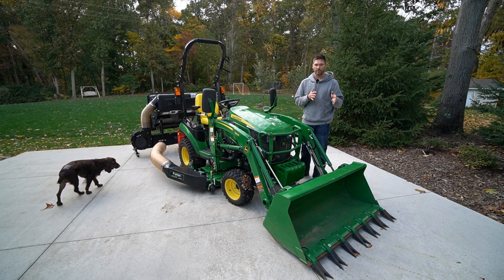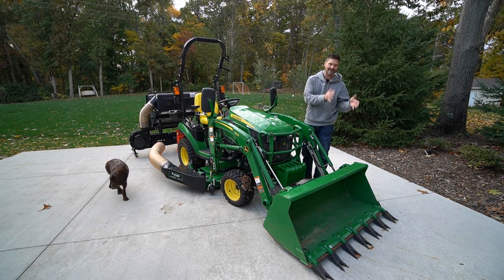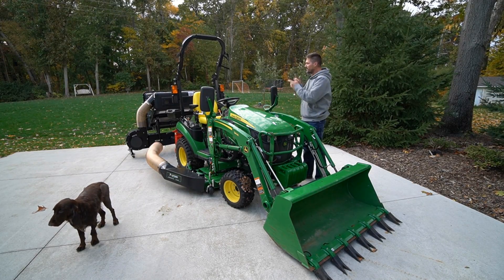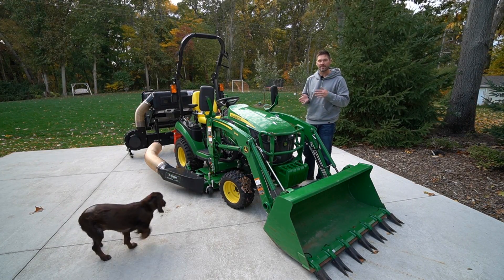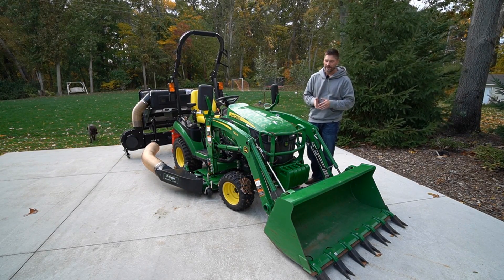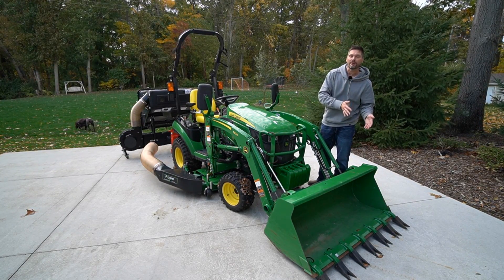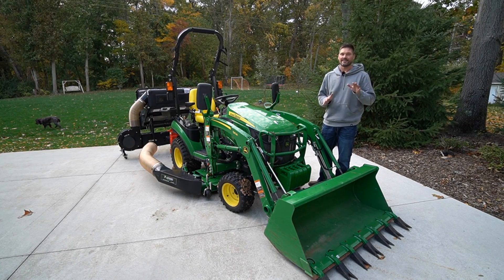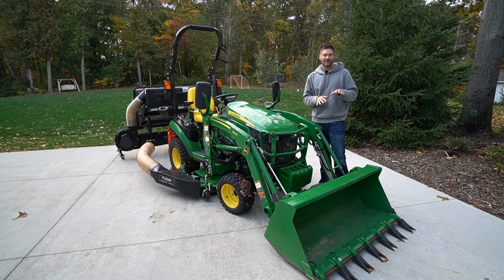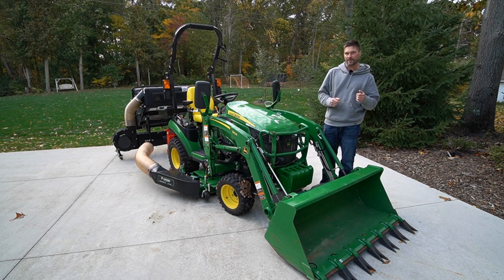You've heard me talk about ballast weight before — same thing here. If you have a lot of weight on your front end, you want to have some counterweight on the back end. Once that hopper gets full of clippings, grass, leaves, and whatever else you might pick up, you want to have that same amount of weight on the front end to offset that — to take that bounce out and maybe prevent the front wheels from getting off the ground or losing traction and steering ability.